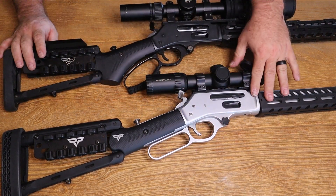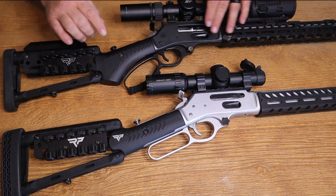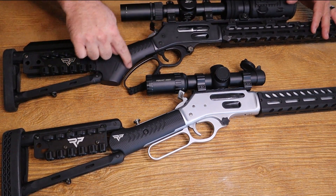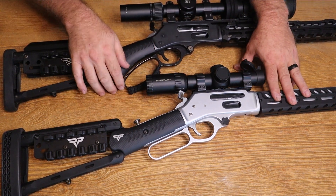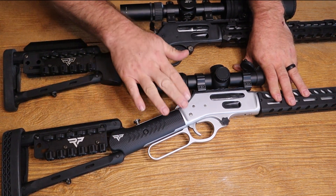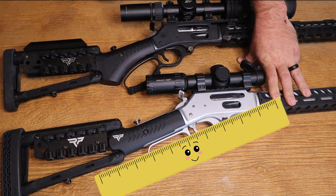Here we have two Henrys, and this is going to apply the same to a Marlin as well. We've got a Henry X model 45-70 — all of your X models are going to have a pistol grip. The pistol grip is defined by this curvature here. This is a Henry Allweather 30-30 and it has a straight grip — literally as straight as a ruler. That's how you tell the difference.